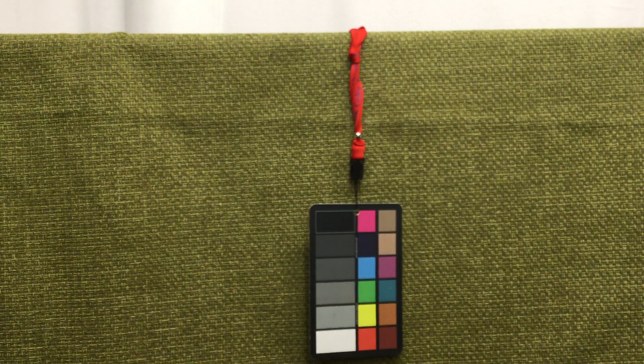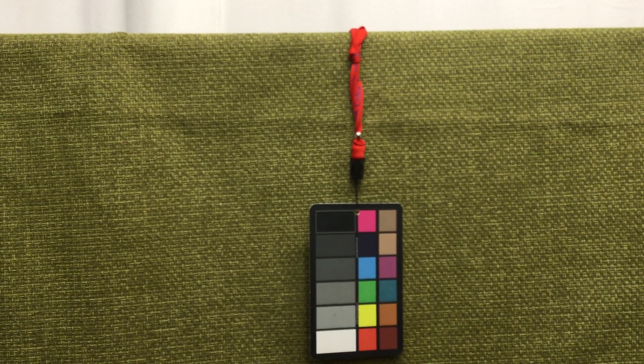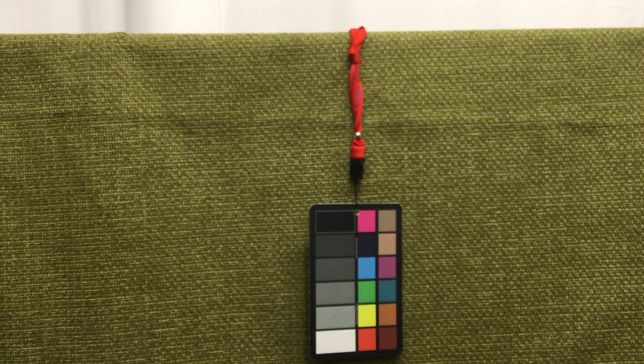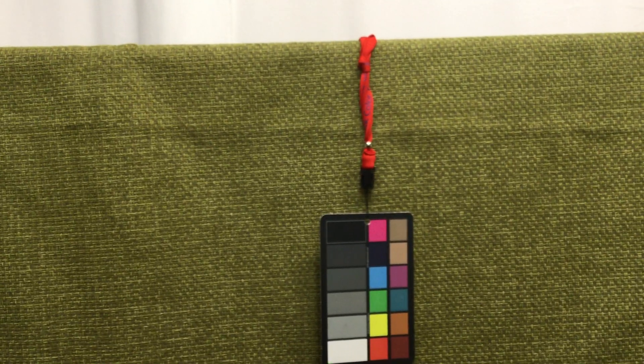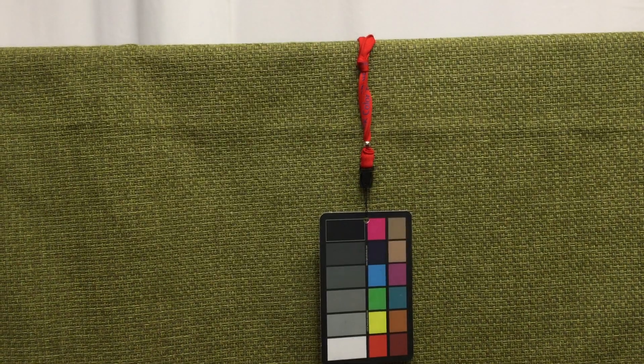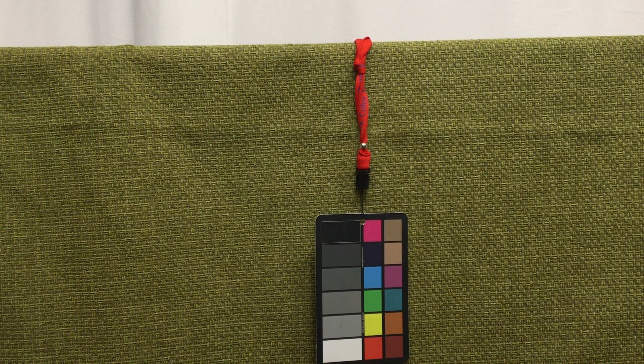You can order a swatch of this so you can look at it, feel it, and get a good idea of what you'll be getting, and then order your yardage. Or you can skip right to ordering yardage. When you do order your yardage, keep in mind anything over three yards is going to start to be discounted, so remember that the more you buy, the more you'll save.